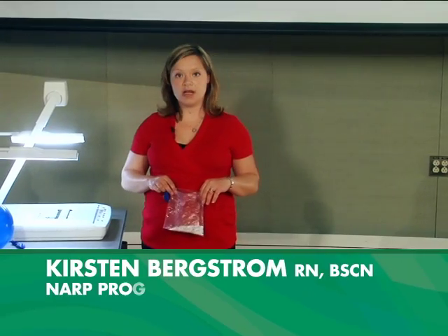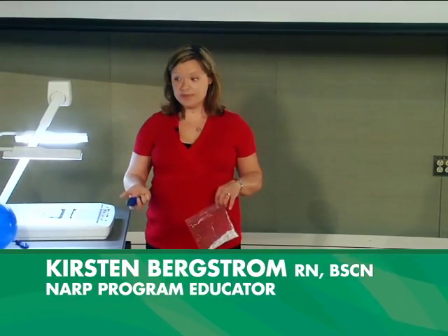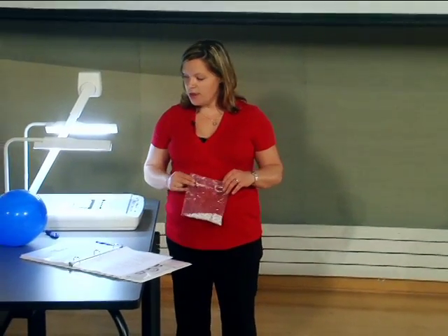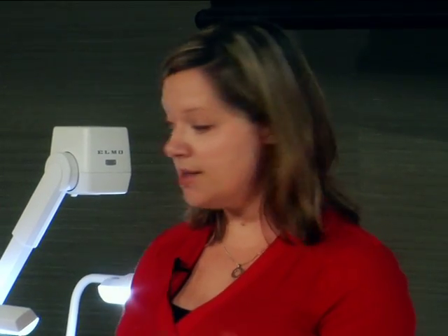Activity number six is called 'Cover Your Mouth.' The purpose of this activity is that we're going to do two experiments. We're going to show the ease at which droplets spread out from a cough or a sneeze, and ways to reduce the spread.